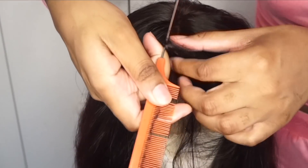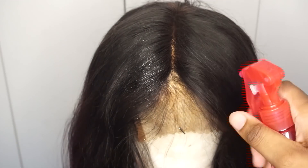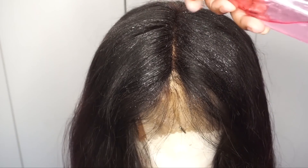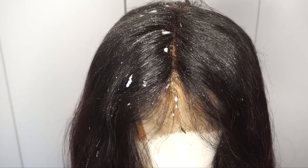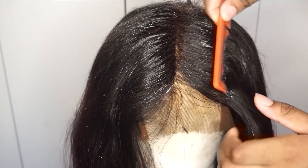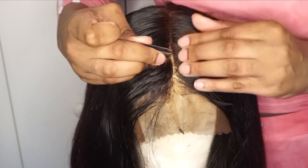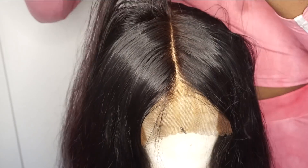Now we're going to work with the parting area and I'm just going for a middle part. I ran out of mousse so I used some water in a spray bottle and just saturated the part area after pulling it out. I used some Got2b Glue spray and I'm going to put that over the area to create like a mold or cast for my part to lay so that it's nice and flat, and then I'm going to use some tweezers to create that long deep part that we all love.